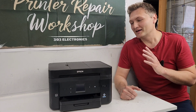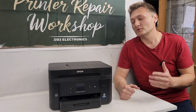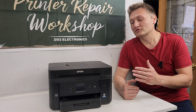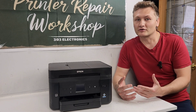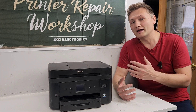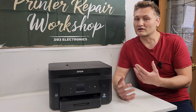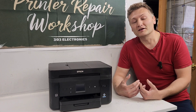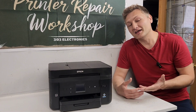Hey guys, welcome to my channel. This is an Epson Workforce WF-2860, which we will be taking apart today. The reason I do disassembly videos is to show everyone how printers are assembled and how to get to a certain part, because a lot of you want to repair your printer and sometimes it is very hard to figure out where the part is located or if it's hard to get to. That's the goal of my video today. I hope you enjoy it - please don't forget to like and subscribe to my channel, and let's get started.